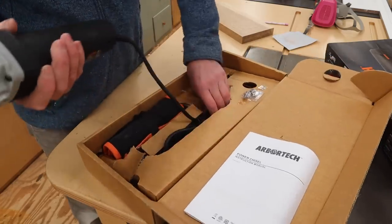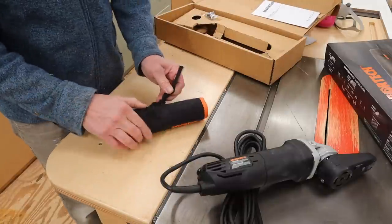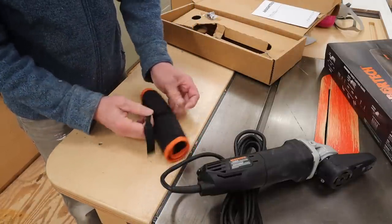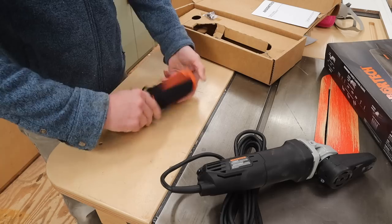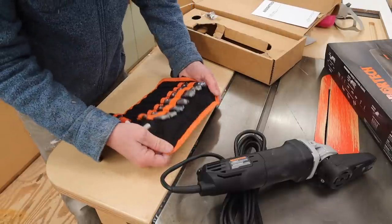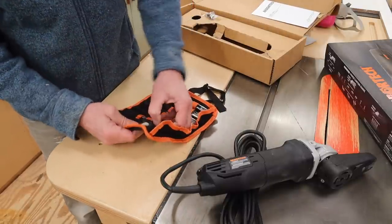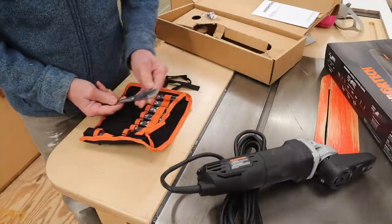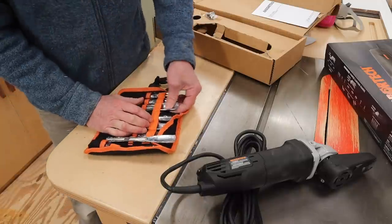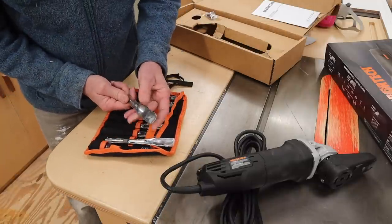I've never used one of these. I'm looking for kind of a gouge — something small that I can control. These are actually really nice. Probably something like this, right here should work. Or maybe this one has more of a round to it. So I think I'll try this one first.